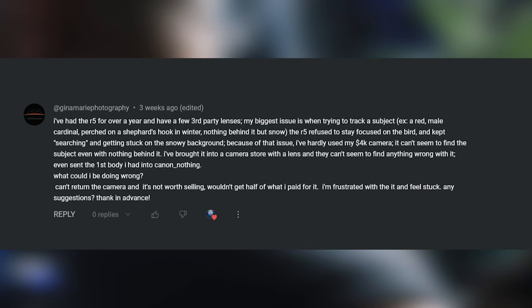I've brought it into the camera store with a lens and they can't seem to find anything wrong with it. Even sent the first body into Canon — nothing. What could I be doing wrong?